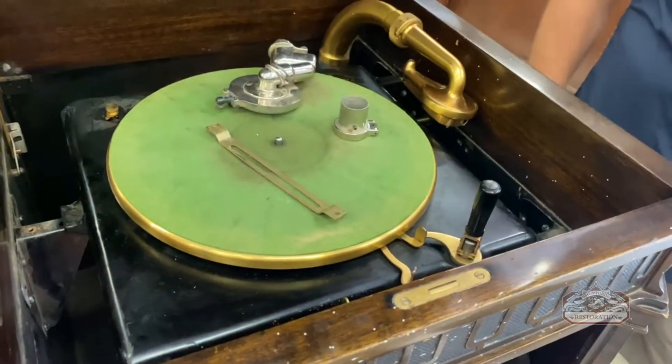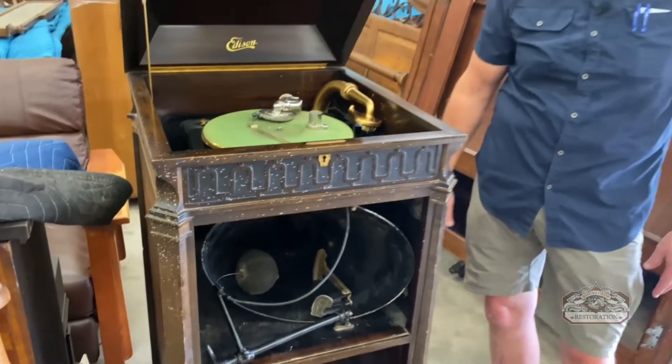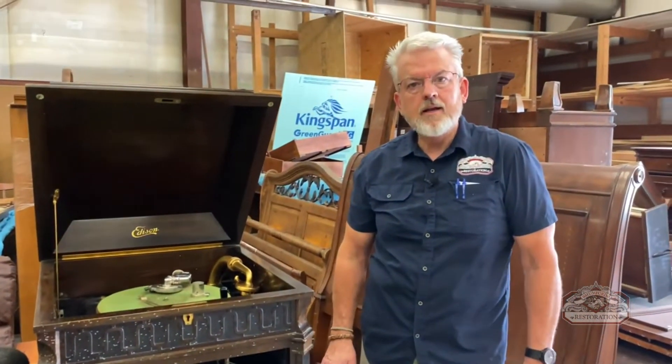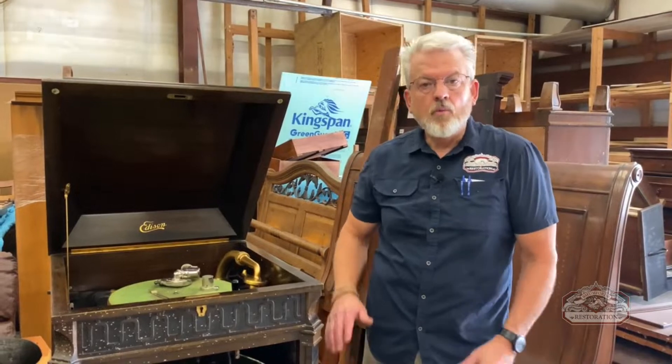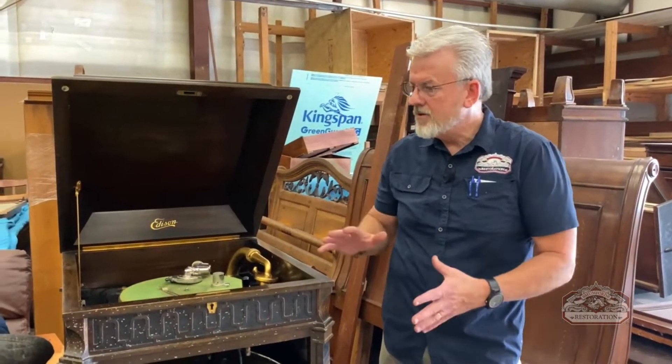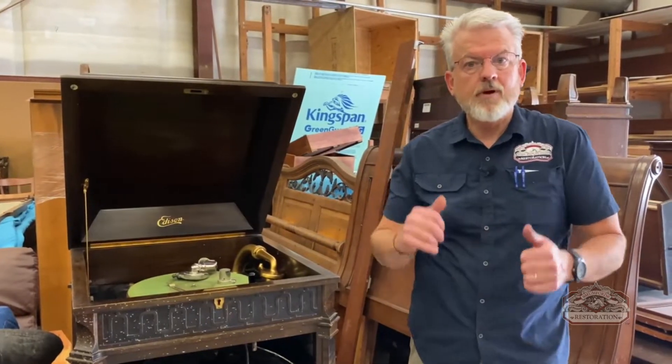Stay tuned for the restoration progress on this piece. It will be quite an unusual and beautiful instrument when it's done — one of the largest Thomas A. Edison phonographs that we've worked on recently. Thanks for watching.